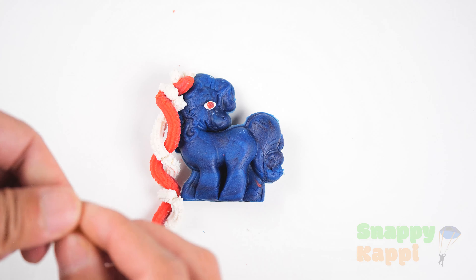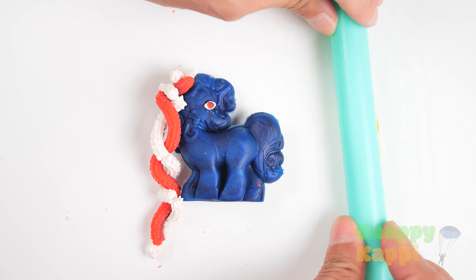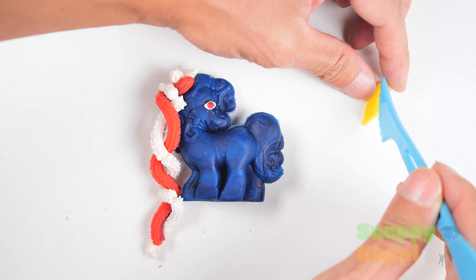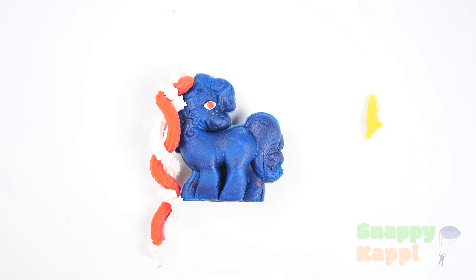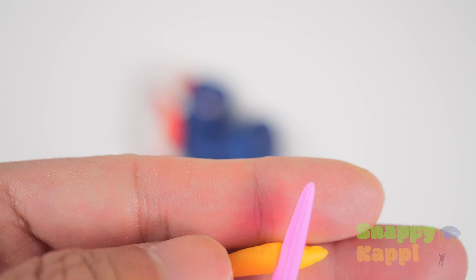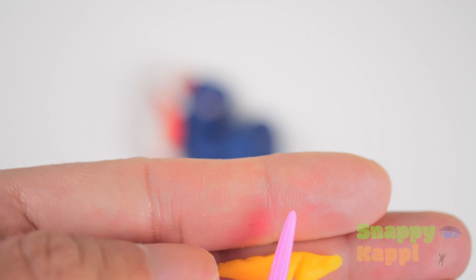Let's get some yellow. Now let's try to make the horns. Okay, let's flatten that out. That looks really good. Let's stick that right in there. Perfect. Let's cut that off. Let's cut it a little bit, but not all the way through. That looks good.